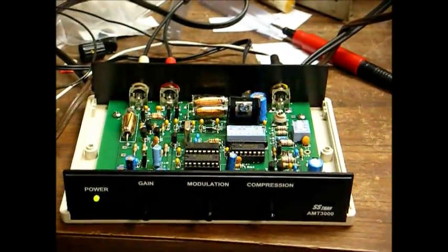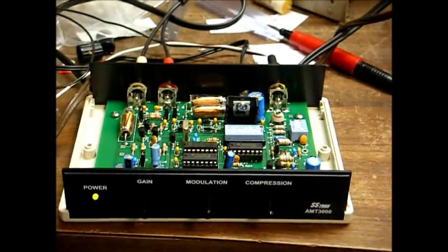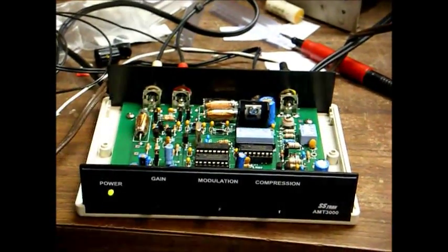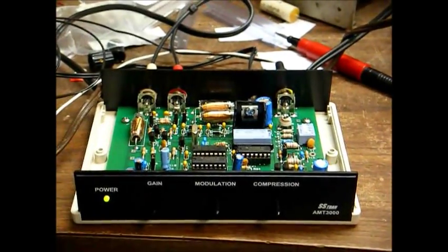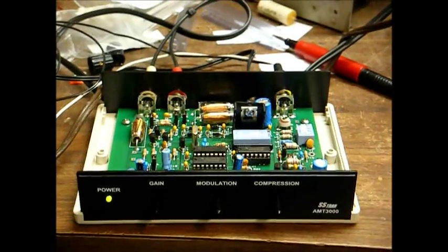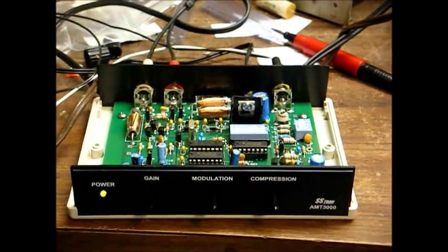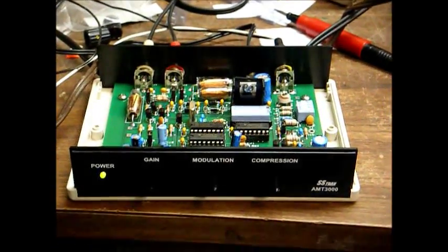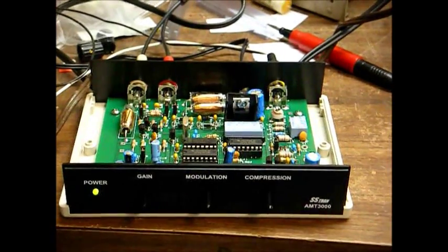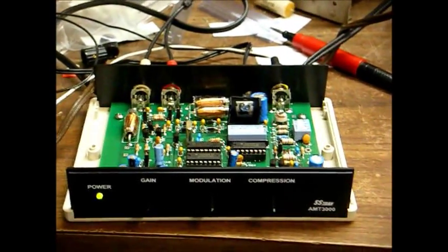What you hear in the background is just a sampling of the type of music you'll be hearing on my new AM radio station. I plan on having a computer programmed with all my music on it, with a bigger playlist than any oldies station in the area — covering music probably from the late 1940s through the early to mid-1980s. I don't even know what all is on this CD; it's just something I grabbed for a test.